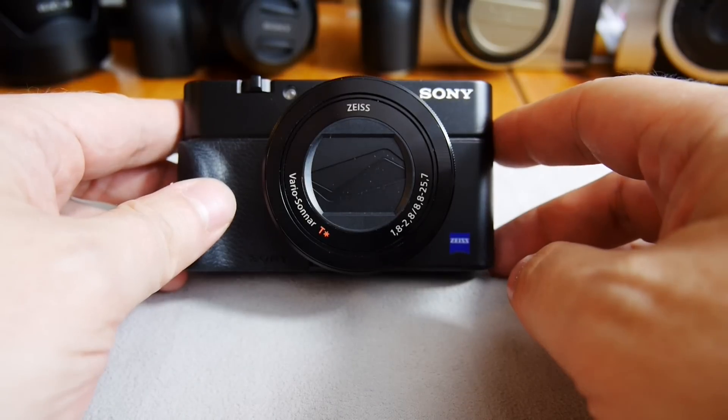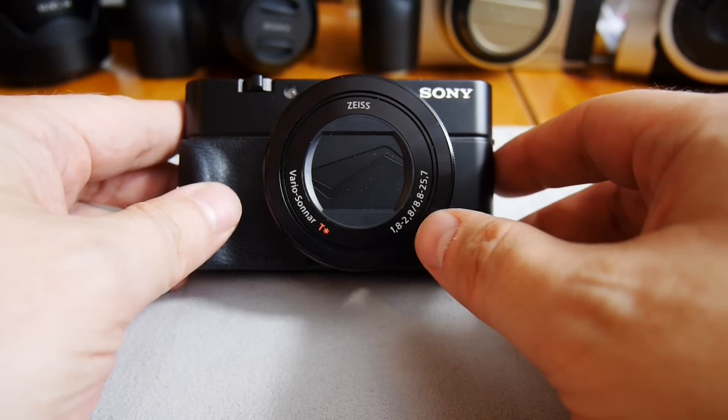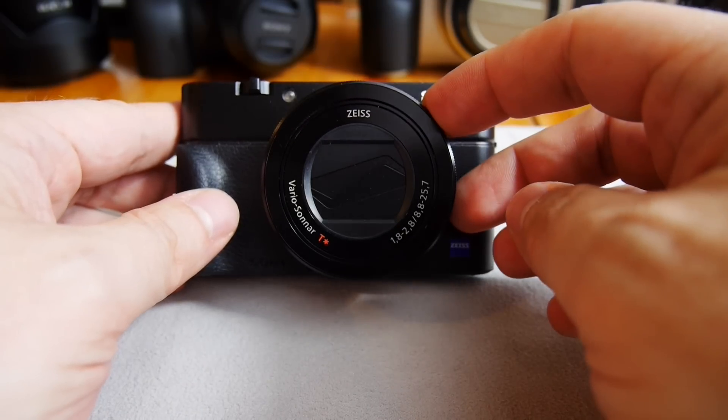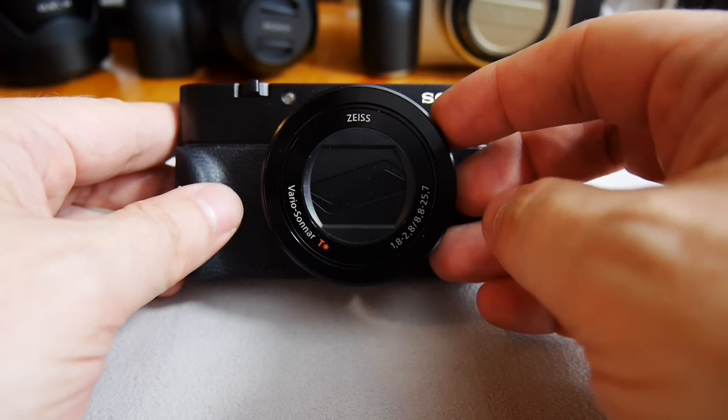The zoom corresponds to a 35mm equivalent of 24 to 70 millimeters, with apertures ranging from f/1.8 to f/2.8. This is one of the improvements above the previous model.